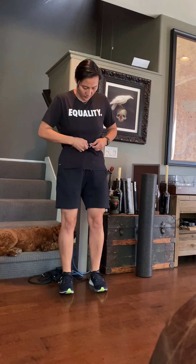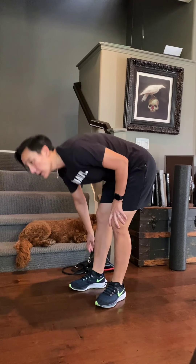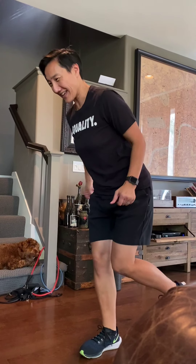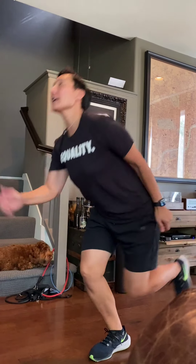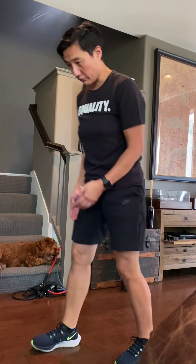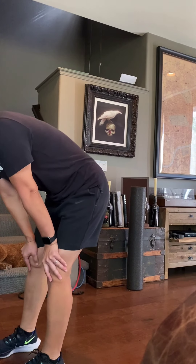Next one we're gonna go single leg jump. Try to bend here and up we go — eight per leg, one side at a time.